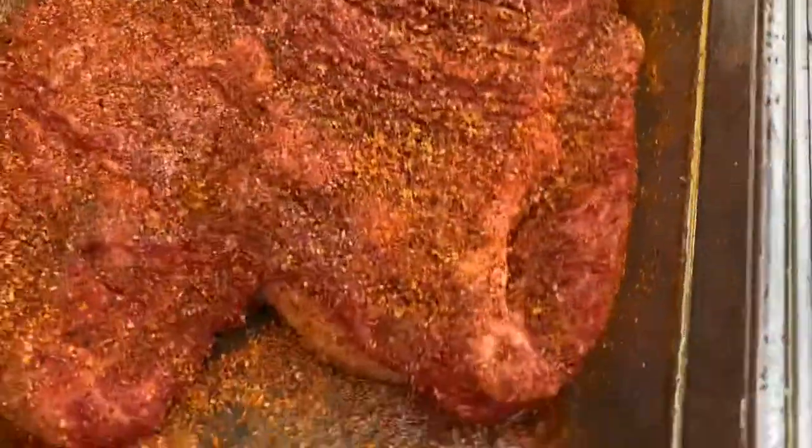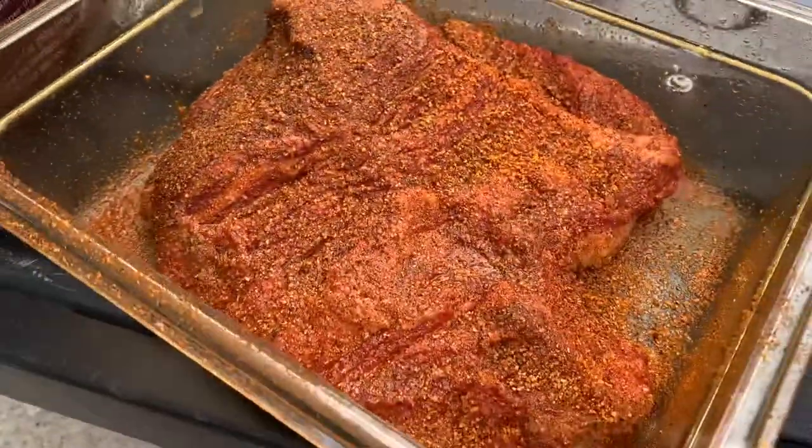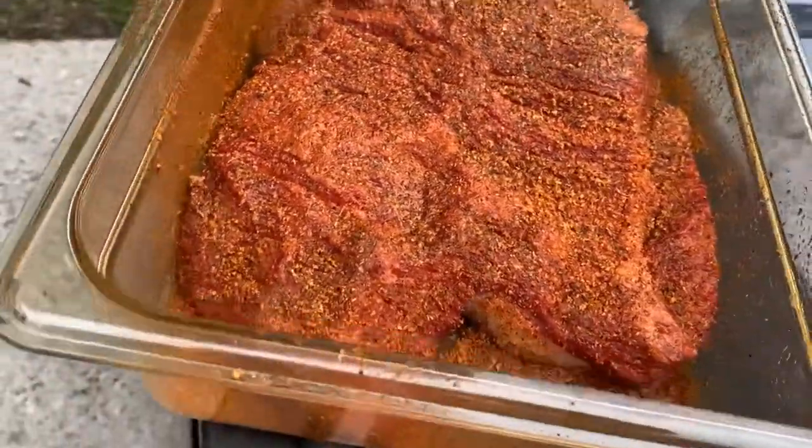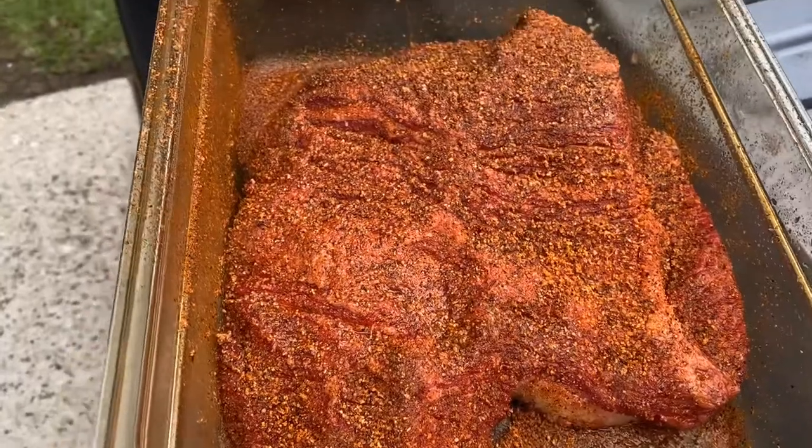Tried it on a steak already, trying it on a brisket. Give it a pretty solid rub down, so it should have some flavor, whatever the flavor is. Just the point? Yeah, it's just the point here.